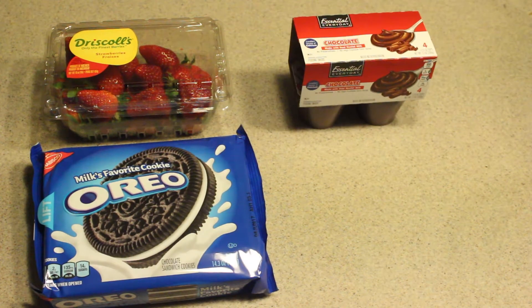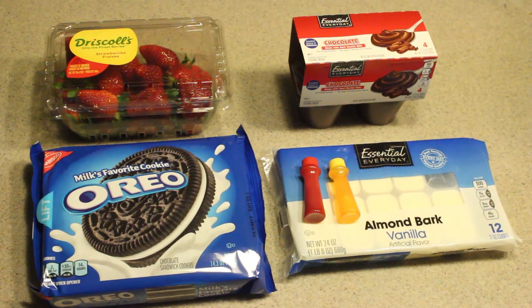What you'll need is strawberries, Oreos, chocolate pudding, white chocolate, and food coloring. Now let's get started.